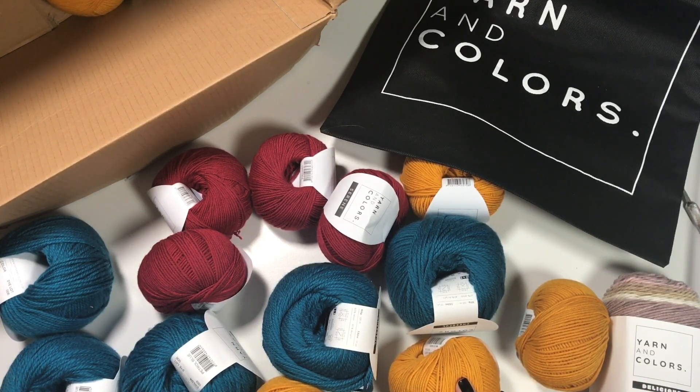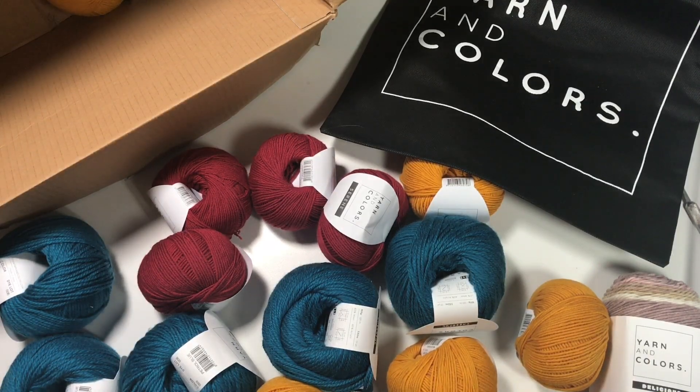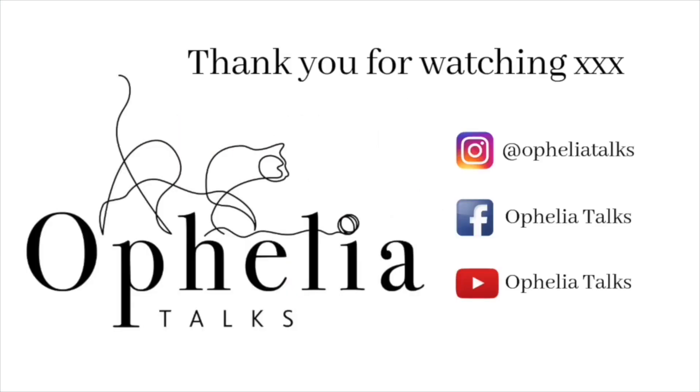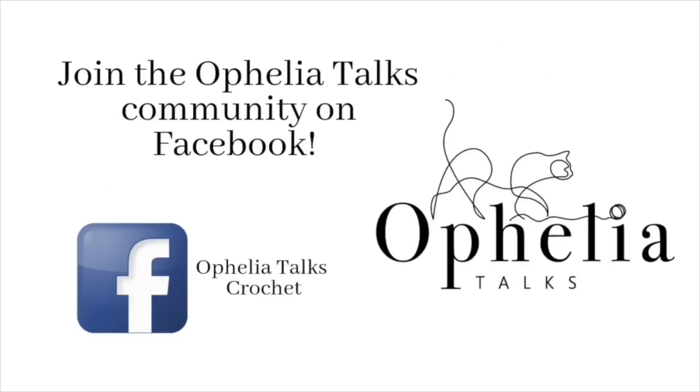Right, thank you very much for watching — I will see you in the next video, bye bye! If you enjoyed this video please consider sharing it with others. Thank you so much for watching and I hope to see you in our Facebook group — join me there!